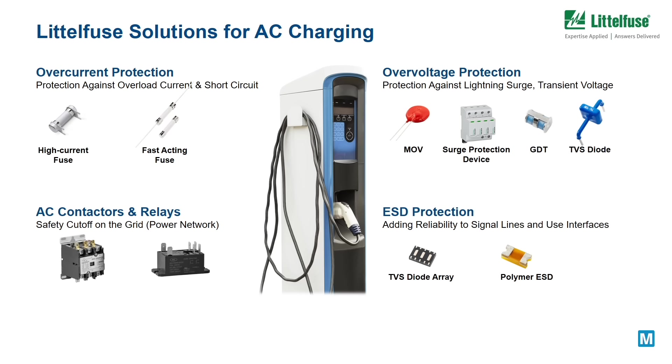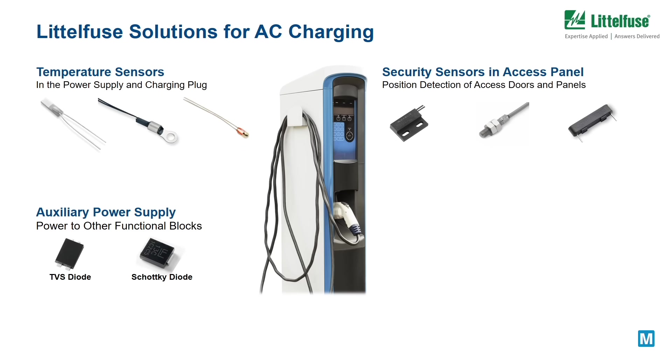AC contactors or relays are used as a safety cut-off to the grid to prevent abnormal current supply. AC chargers also require temperature sensors in the power supply and charging plug. They may also be required for station management security, and so need security sensors in the access panel. Littlefuse offers a wide range of magnetic sensors used for position detection of access doors and panels for security.